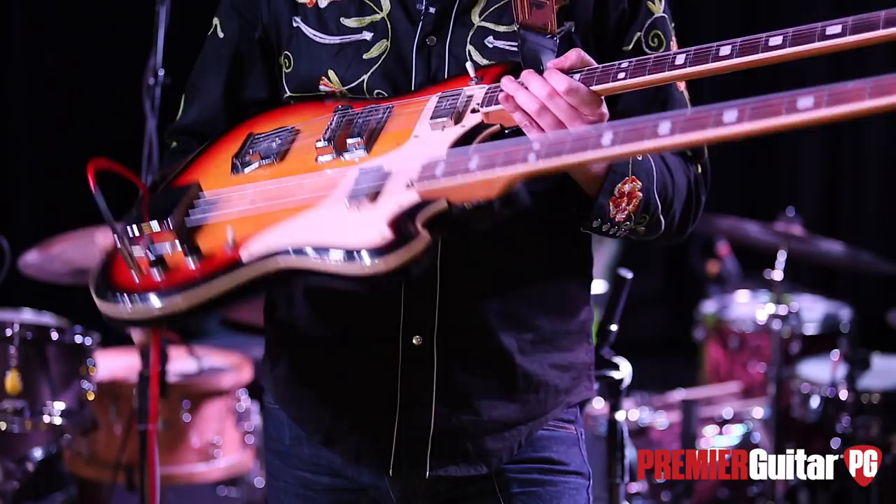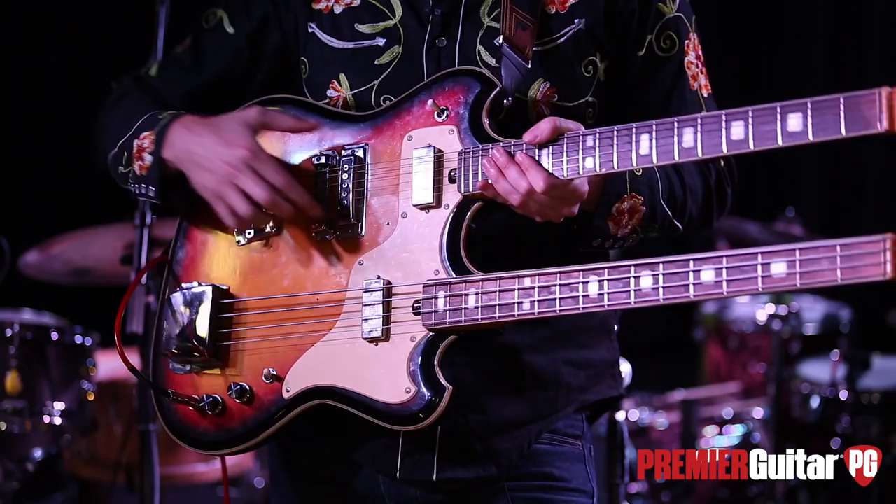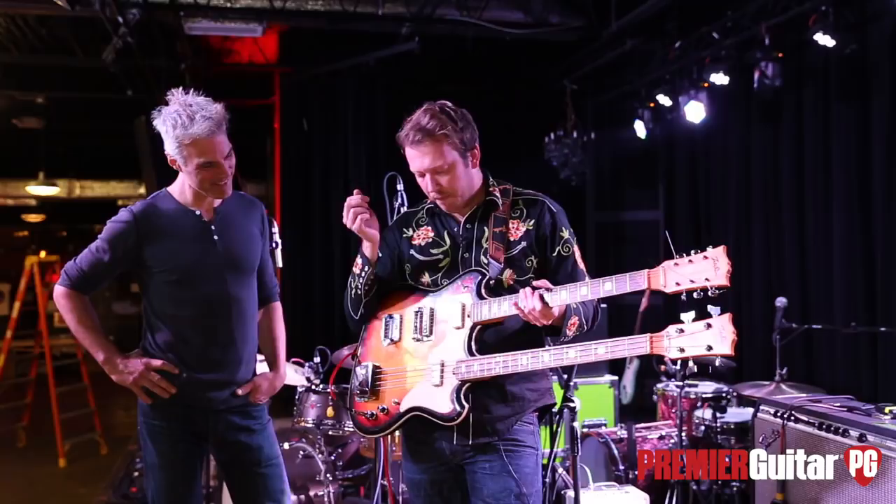What modifications have you made to this? I got these Seymour Duncan mini humbuckers — the guitar version and the bass version. My friend Pat Jones and his wife Laura were the ones who customized the guitar. These were the original pickups back here, just total garbage pickups — this one doesn't even have any sound, so it's just for show; it's broken.